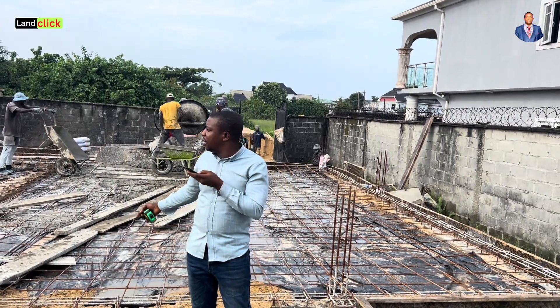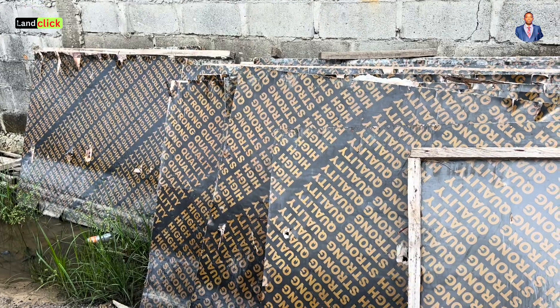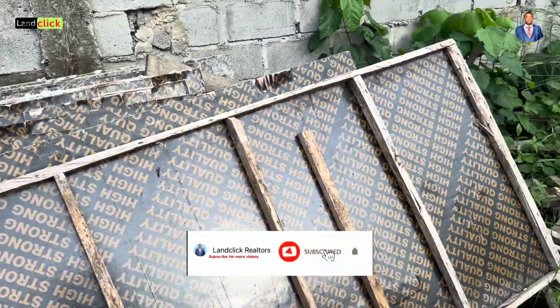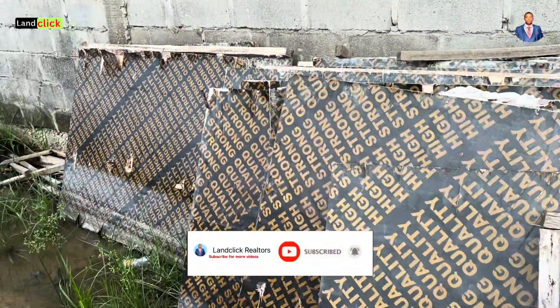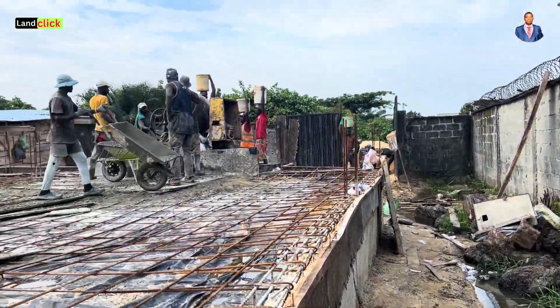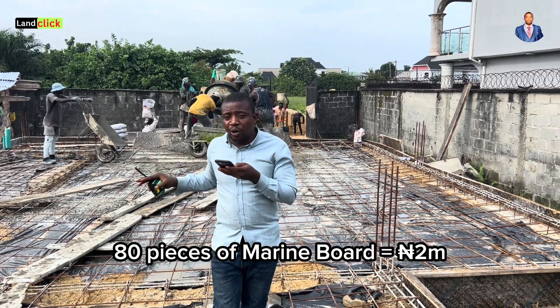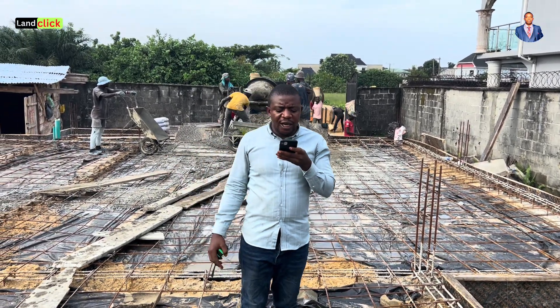We also need marine board, just like you can see here. We bought 80 pieces of marine board at 25,000 each. 25,000 times 80 gives you about 2 million naira for only the marine board. We used them in sessions — cast, remove, and reuse — to save costs.